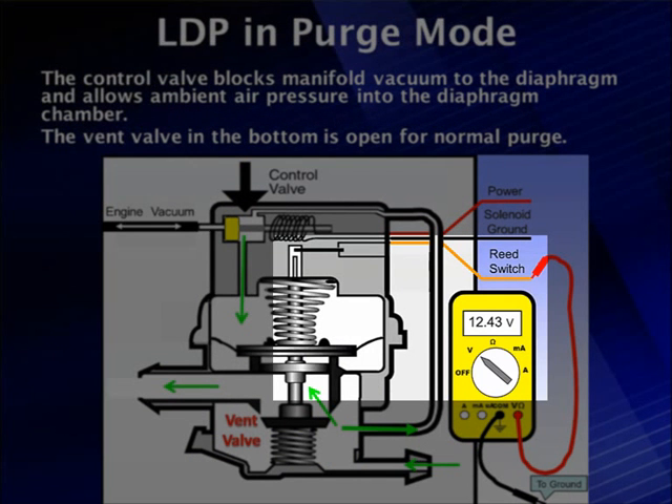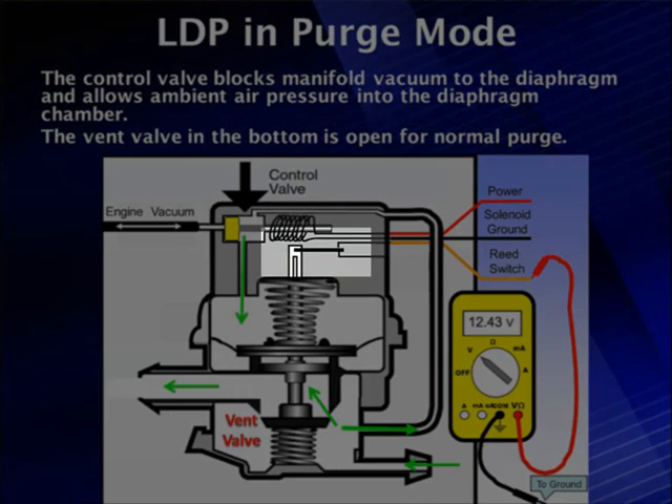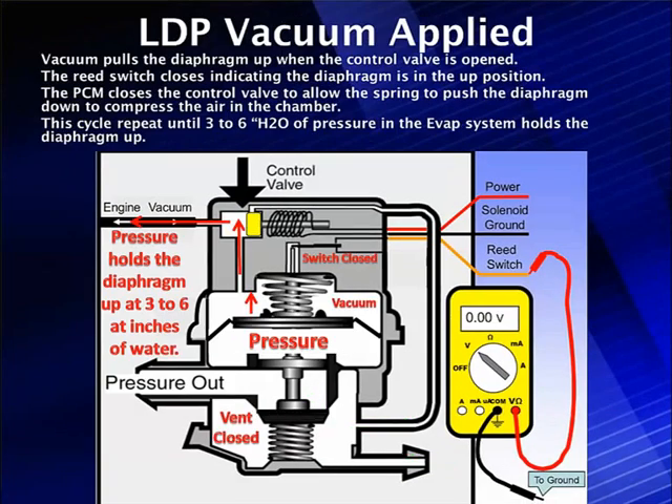Here's the pump. Looking at the voltmeter, it reads battery voltage on the reed switch — the yellow wire — because the contact in the top of the diaphragm is not closing the switch. The vacuum switching valve is closed, blocking manifold vacuum. If we open it and let manifold vacuum pull the diaphragm up, it closes the microswitch, and the microswitch goes to zero. The computer now knows the diaphragm is in the up mode.